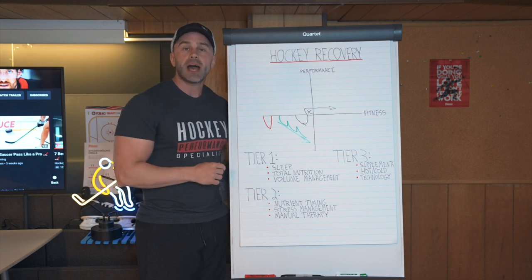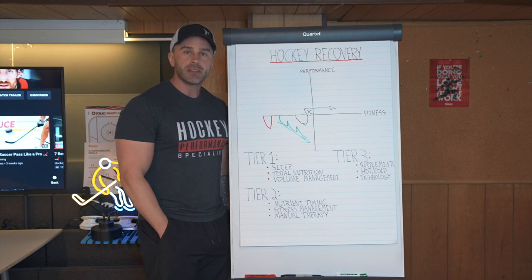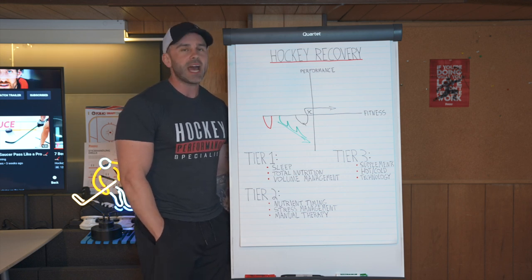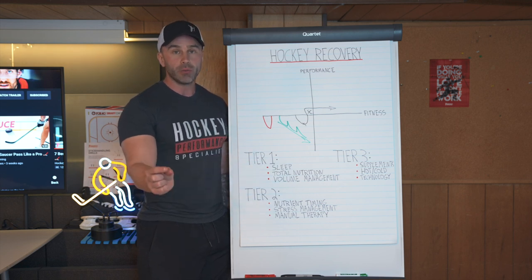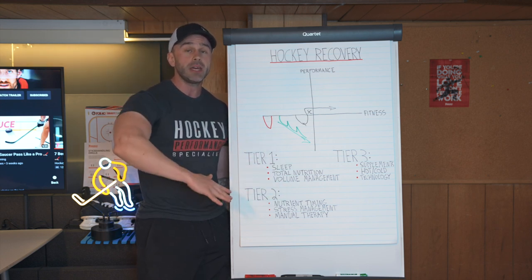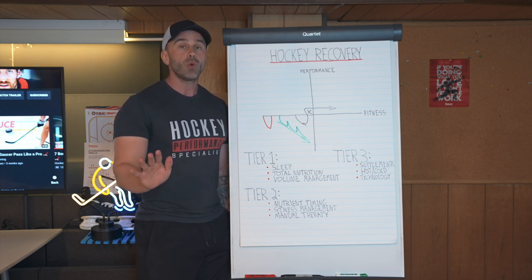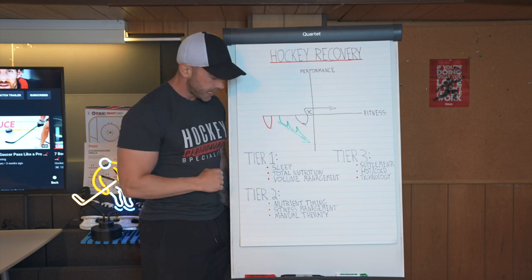A typical conversation I'd have with a hockey player: 'Yep coach, I make sure I have 50 grams of whey isolate post-workout after every training session.' And I say, 'Okay great — how much do you have in the entire day though?' And they've got absolutely no idea. If you are over-focused on your post-workout window and you don't know how many grams of fat, carbs, and protein you have in the entire day, you've got the cart ahead of the horse. How much you have in the entire day is light years more important than when you have it, and will determine to a large degree if you supercompensate or not.